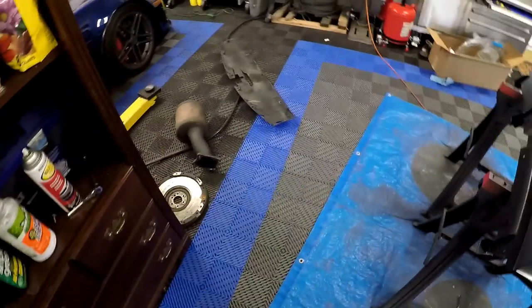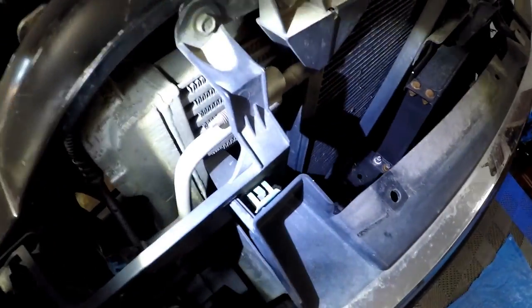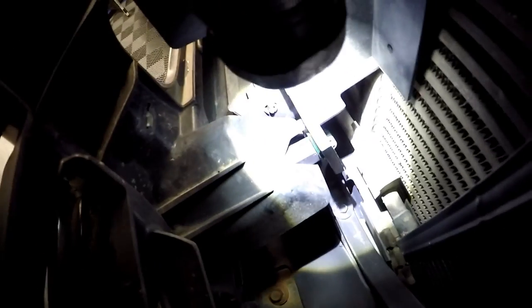To get the grill out, there is a 10 millimeter bolt right up top — I've already taken it out. The rest just snaps in. You can see there's a clip right here and a clip down there, which is loose. There are two of those on the left side.